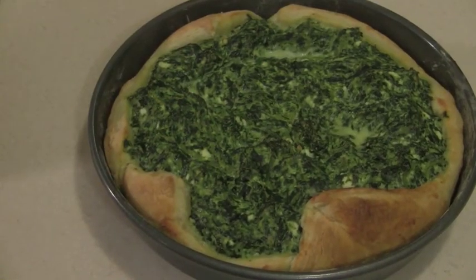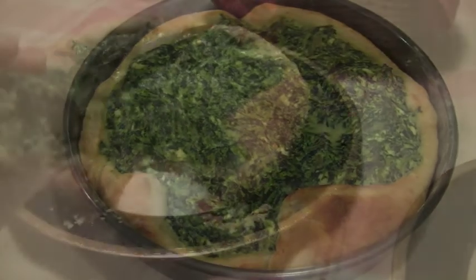My quiche is finally done — this is what it looks like. I hope you enjoyed the tutorial. Thank you for following The Real Italian Kitchen. Ciao, ciao.